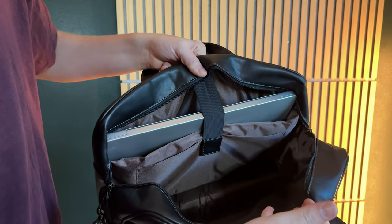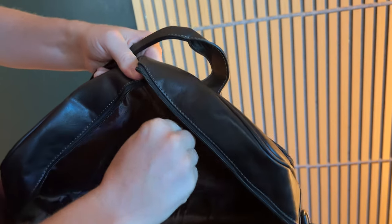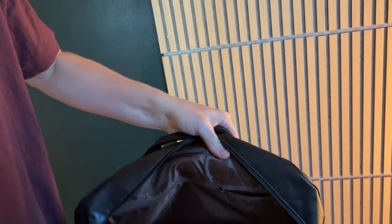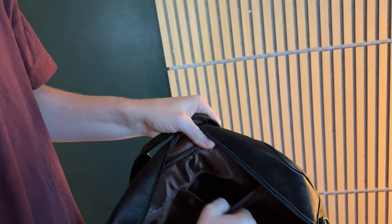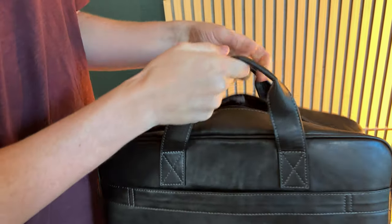Right in the front there's a second pocket for an iPad or tablet. There's lots of room on the inside. The other side unzips with straps, and there's lots of space on the inside of that compartment as well.